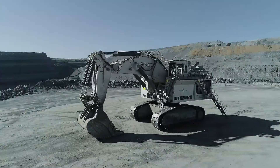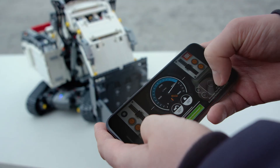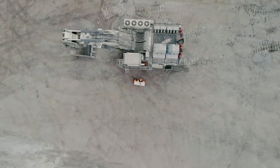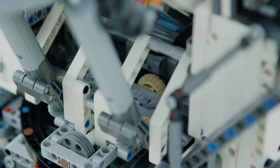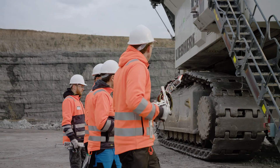Is it possible to remote control one of the world's biggest excavators with the LEGO Technic Control Plus app? And just to make it extra challenging, only using the same bricks and motors from our LEGO Technic Liebherr R9800 excavator model.